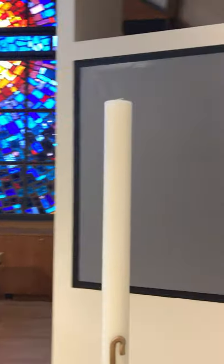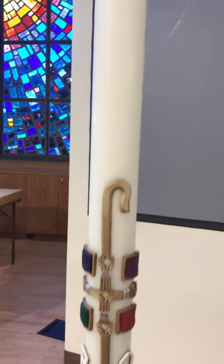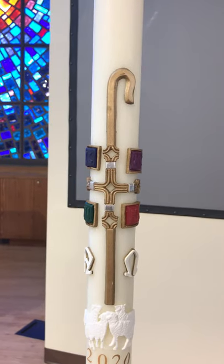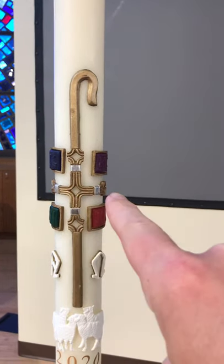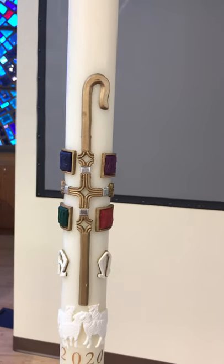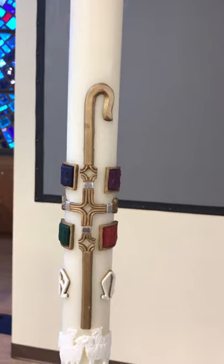So we're going to start with the Paschal candle. Notice this new candle, right out of the box, never been lit. It's about three feet tall, and as we make our way down the candle, what we find in terms of decoration is we have the shepherd's crook here, and then you can see the cross — the equal-sided cross, which is the Greek cross, in the center of that shepherd's crook.